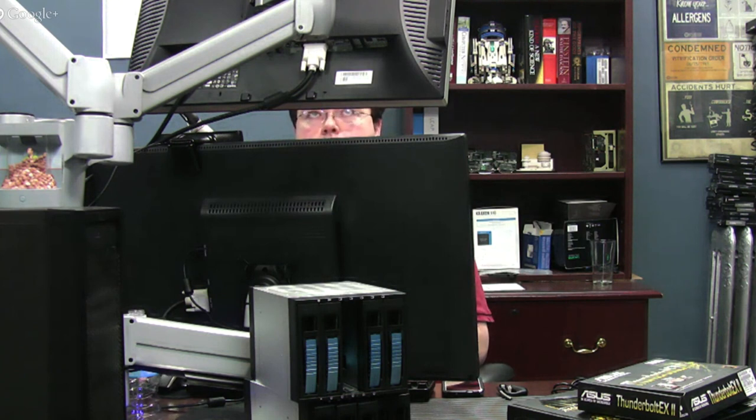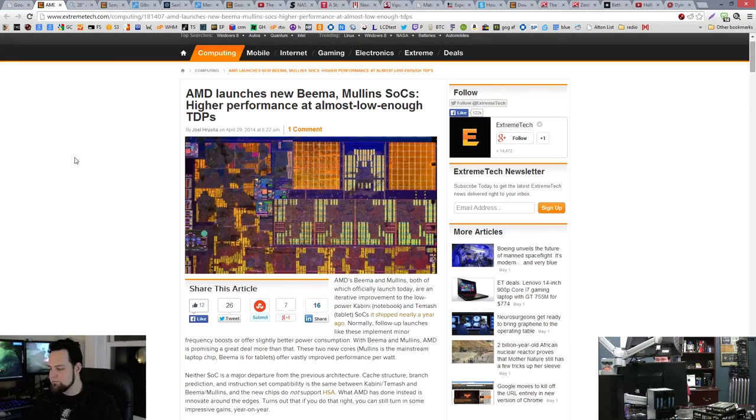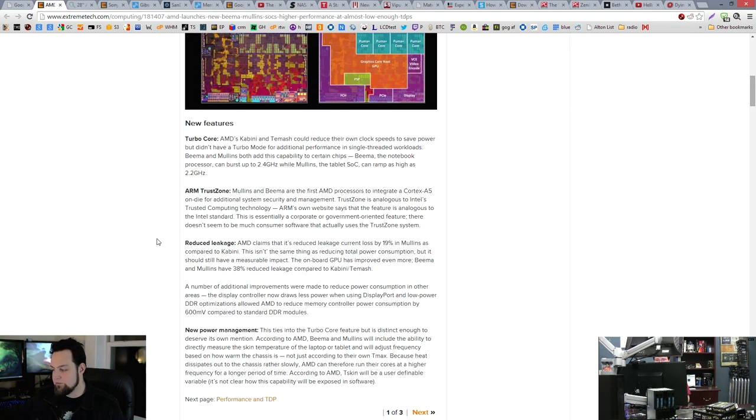While we're talking about motherboards and CPUs, let's talk about AMD's new Beema and Mullins. They're SOC parts and they're supposed to be high performance. These parts are from the Kabini line — basically a refresh, but they've done more than just add a couple hundred megahertz. They've gone in and done some pretty interesting things. They now have turbo cores, boosting up to 2.4 GHz for Beema. The tablet part can boost to 2.2 GHz. They've also added ARM TrustZone, which is really similar to Intel's trusted computing technology, mostly geared towards businesses. The main thing is they've improved performance per watt and reduced power leakage by about 19%.